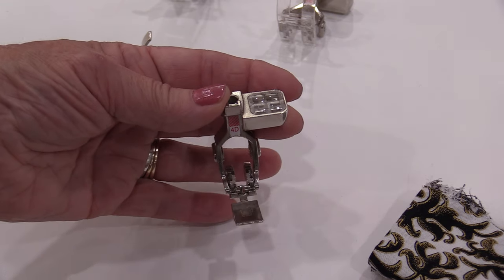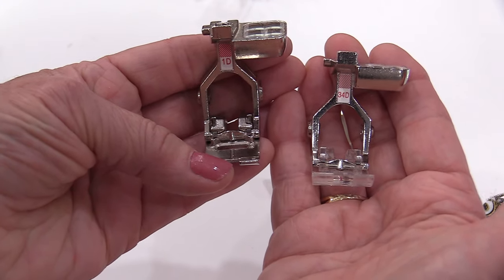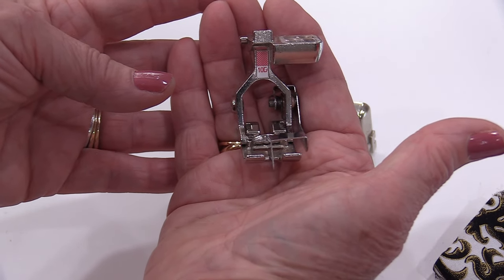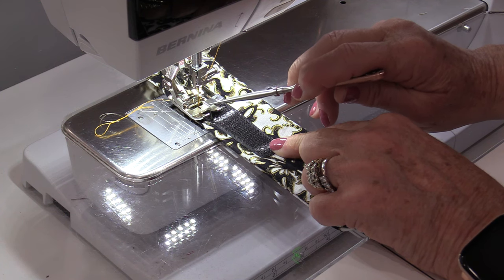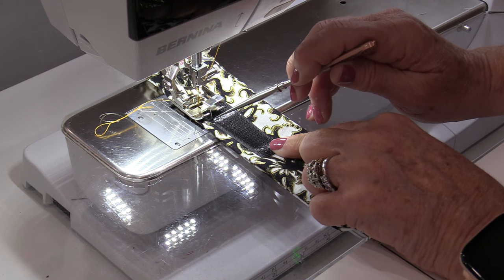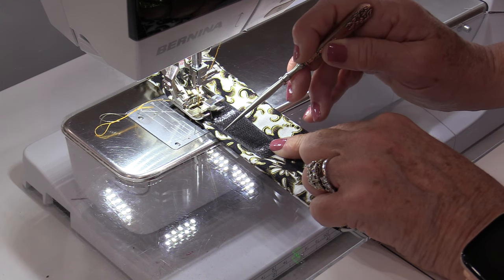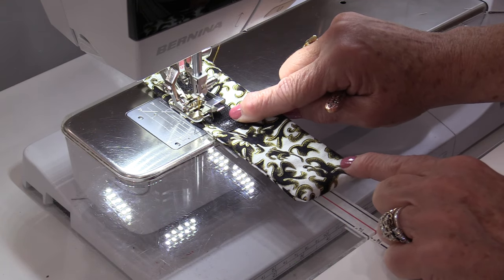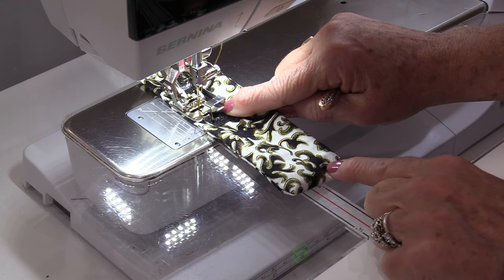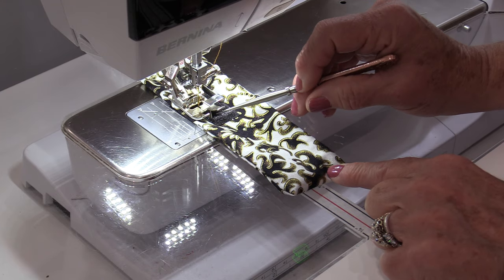There are a variety of different feet we can use to sew on velcro. We could use a zipper foot, a reverse pattern foot, or an edge stitch foot. What we want to do is stitch right along that tiny edge. While using the edge stitch foot, I'm going to have that metal run along the teeth and adjust my needle so it sews right there in that little channel, letting the machine follow those teeth.